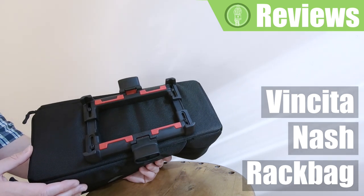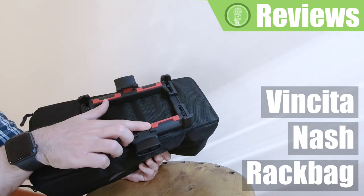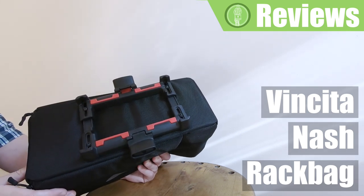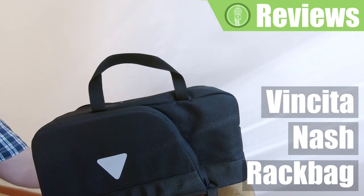Once adjusted, it can be quickly fixed to and removed from your rack by simply closing and opening these two levers. Once removed, it turns into a normal bag that can be carried on your shoulder with the strap.